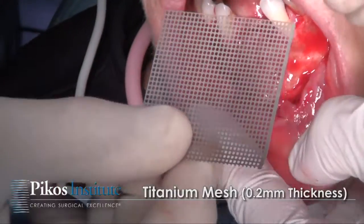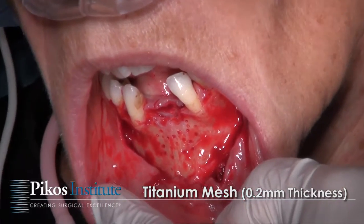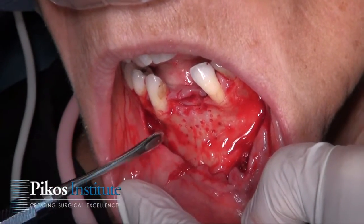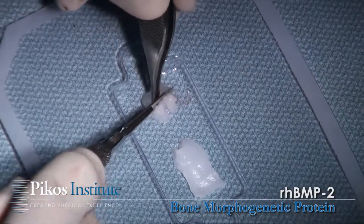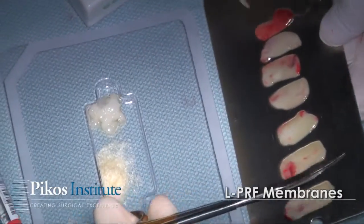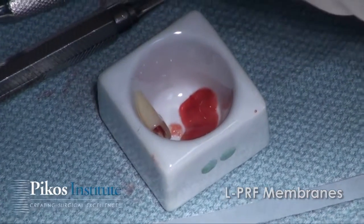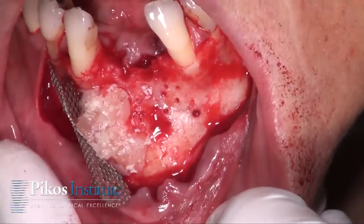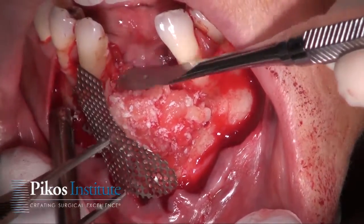This is the mesh that we're looking at to use. The goal in placing this is to allow for adequate extension for fixation. Here we have our BMP sponge — we're going to cut it into some small pieces as we typically do, cutting up a few of these membranes and bringing at least two or three over here. Now we'll introduce our graft to the field. We certainly have more than we bargained for, but we certainly want that BMP in there.